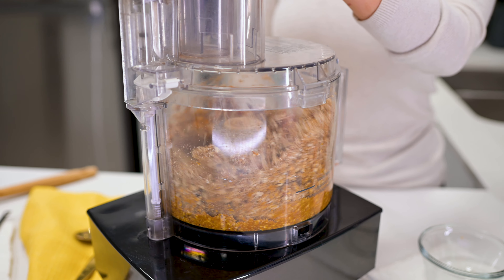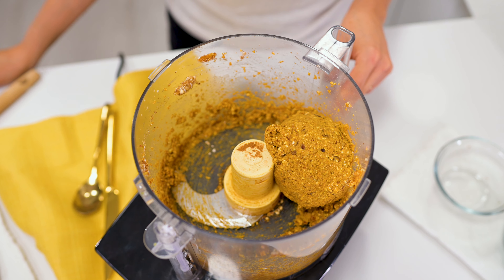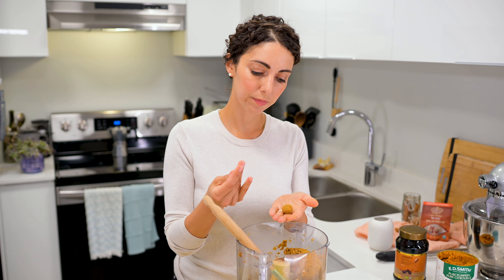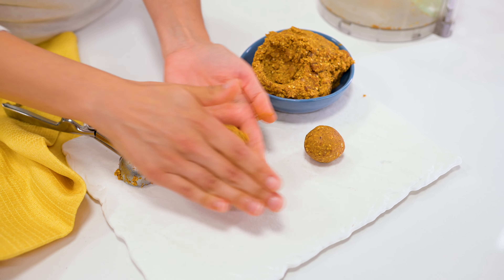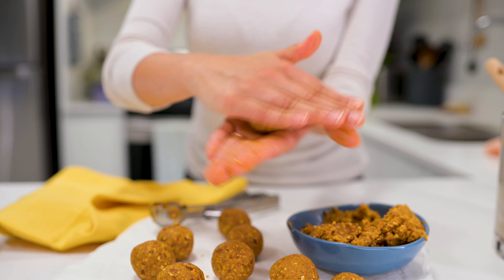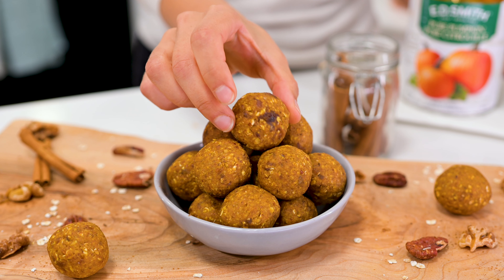Pulse to combine the mixture until it starts to form a ball in the food processor. If the mixture seems too wet, add more oats, walnuts, or pecans. If it's too dry, add more pumpkin or a splash of the water the dates soaked in. Using a small cookie scoop or tablespoon, scoop the dough and roll it between your palms to form a smooth ball. Store in a sealed container in the fridge for one to two weeks, or in the freezer for longer.